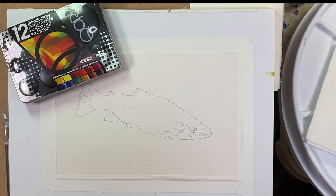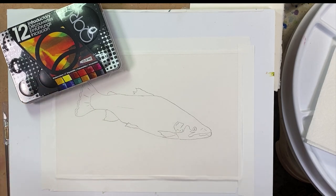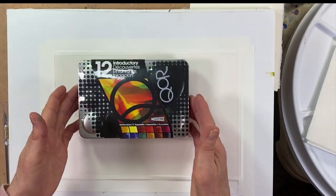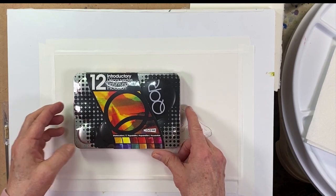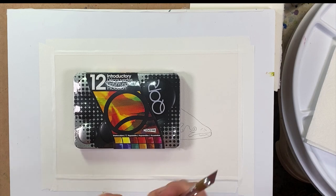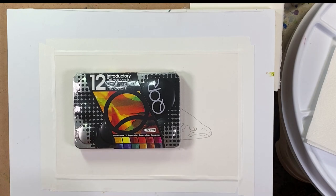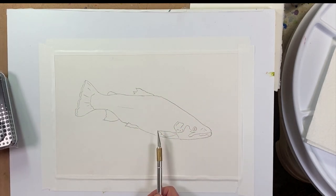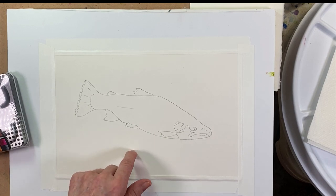Hi there everyone, it's Tracy. I wanted to come on and do a video trying out these Core watercolors for the first time. I've heard so much about them — how vibrant they are — and I just never got around to trying them. Blick had this set of 12 introductory colors on sale, so it was pretty inexpensive. I want to paint a fish, so I'm going to paint a rainbow trout.